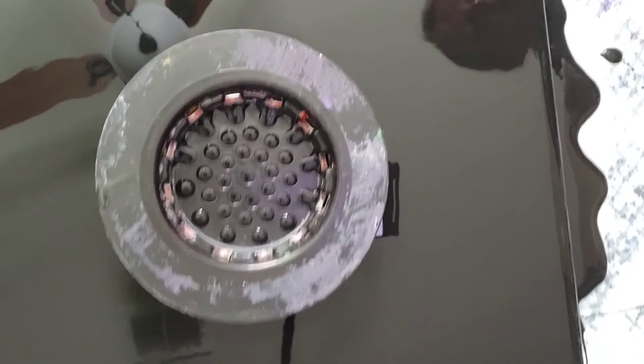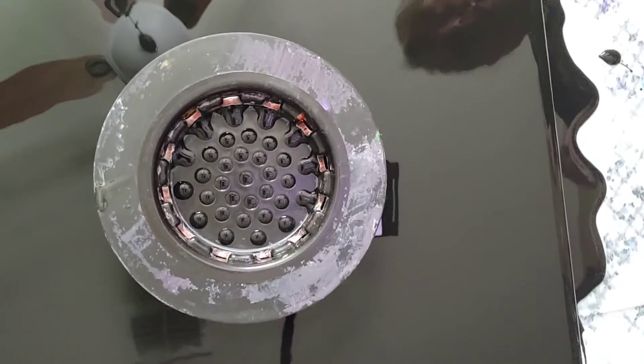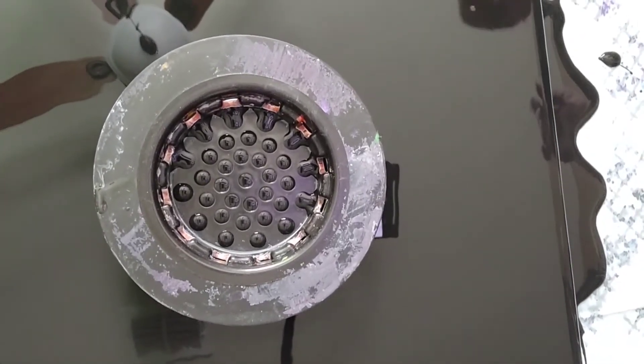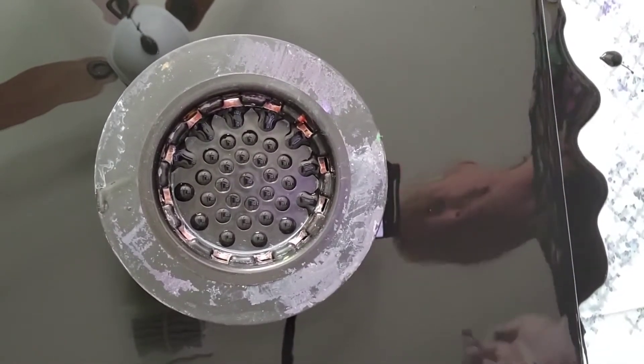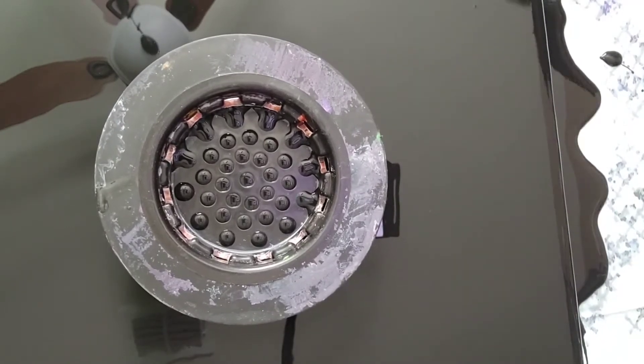Today we're going to learn how to do paint pouring — sorry, moving the camera. I have a new tripod set up today so if it's a little wobbly, I'm still trying to figure out the kinks in it. But I wanted to give you guys a close-up overhead view of a strainer flower, so that's going to be our video for today.